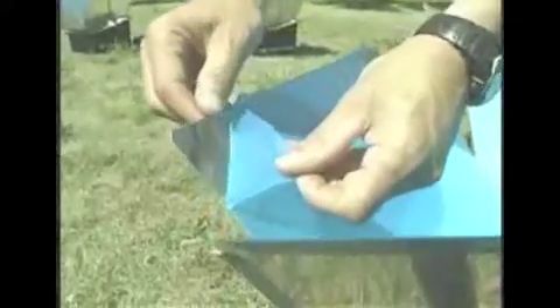Before putting the sun oven in the sun, it's very important to peel away the protective film on the reflectors. If you loosen the edges first and then peel, it comes off a lot faster. Be very careful as you go around each rivet to make sure you get all of the film off. What's underneath is a very shiny reflector that reflects the light into the oven box. To keep the reflectors clean, use a window cleaner like Windex or vinegar water and they'll polish right up just like glass.